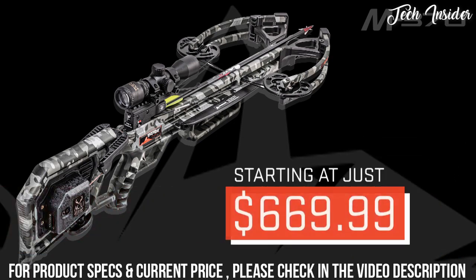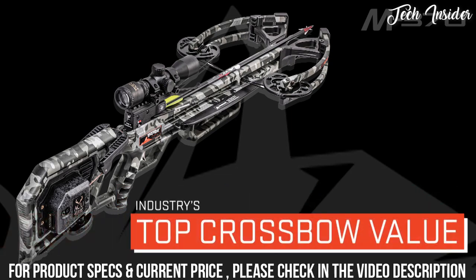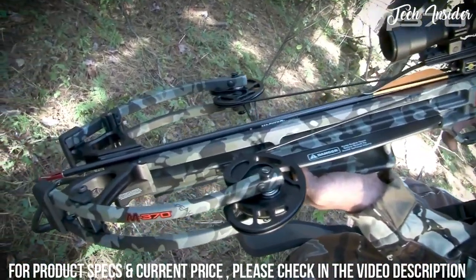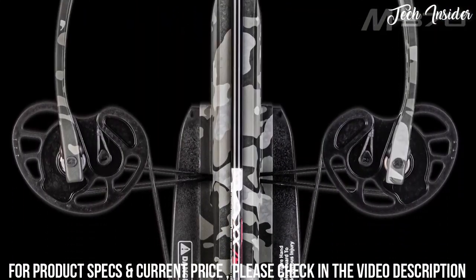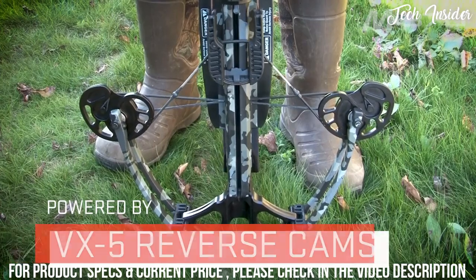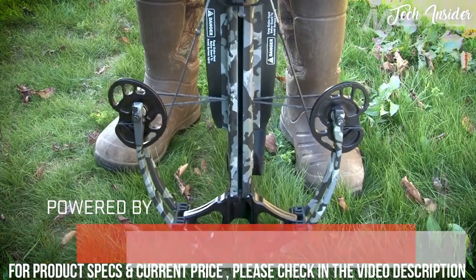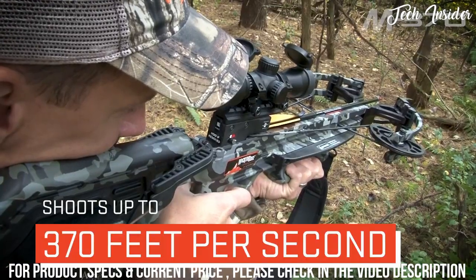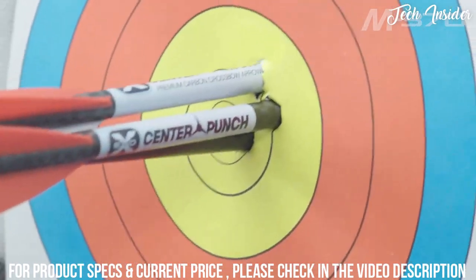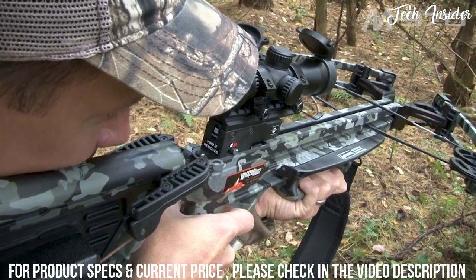The M370 is priced at just $669.99, making it the top crossbow value in 2020. Built to perform in the tightest of shooting situations, the M370 features a 9.5-inch wide, 180-pound bow assembly powered by VX5 reverse cams that elongate the power stroke and increase cam rotation to produce speeds up to 370 feet per second and same-hole group accuracy. Better yet, the M370 is one of the quietest crossbows that money can buy.